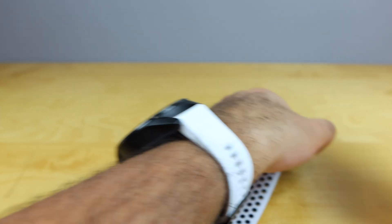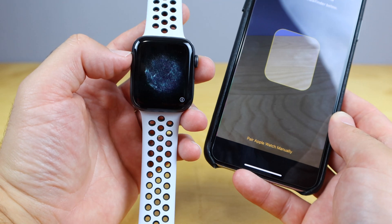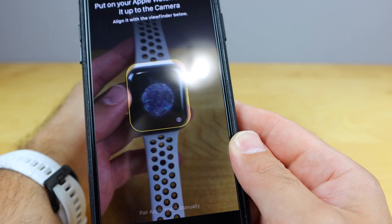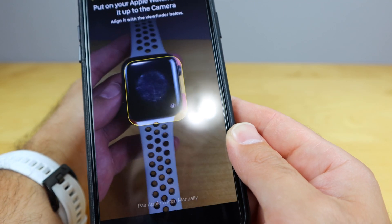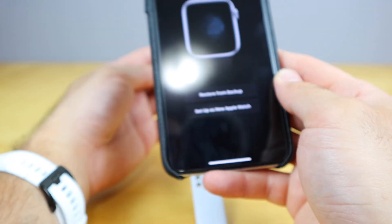And then all we're gonna do is scan the Apple Watch. It's got this kind of holographic image on there. We wanna scan that, so we're gonna go ahead and just go right on there. Hopefully you can get it here — there we go. Perfect, done.